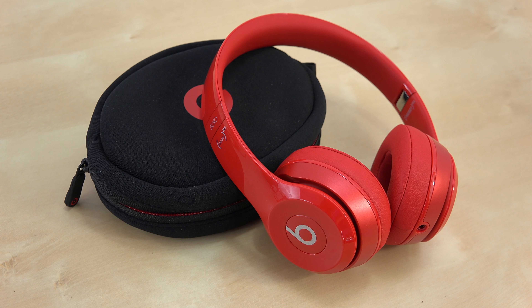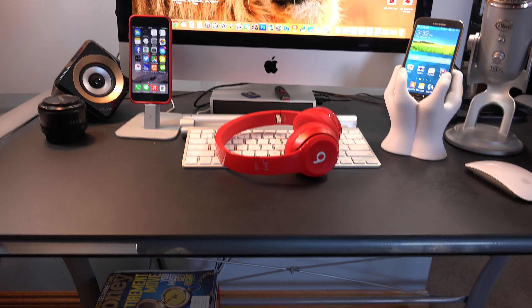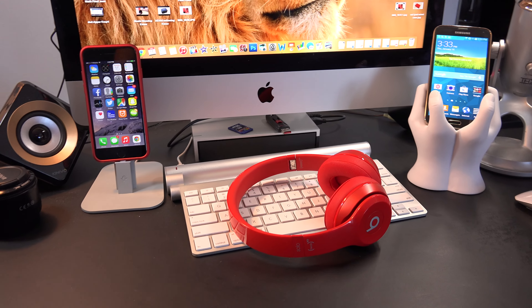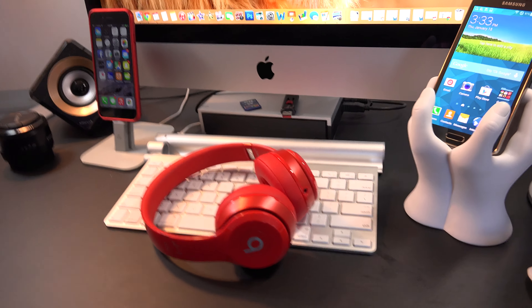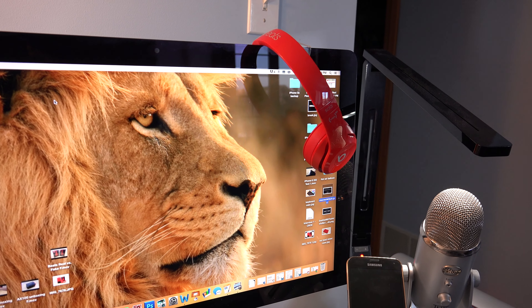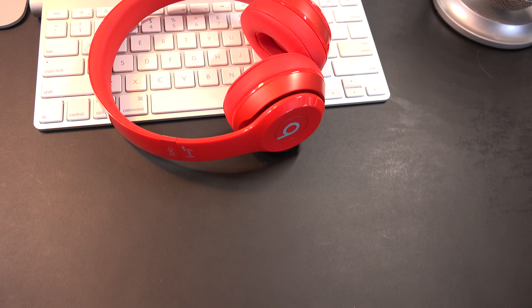The most important part of this review has to be sound quality, because that's the main reason why you bought these headphones in the first place. The quality has definitely improved from the last generation — the sound is more crisp and it has better quality bass. In the last generation a lot of people were complaining that the bass was overwhelming or too powerful, but they really did improve with the new Solo 2. Of course the quality isn't as good as some other headphones on the market, but overall it has a good combination of qualities from different fields, such as bass and more.